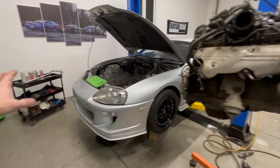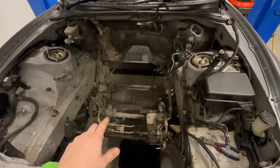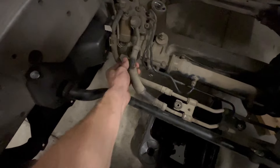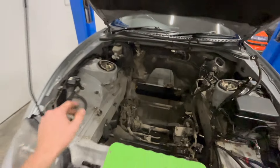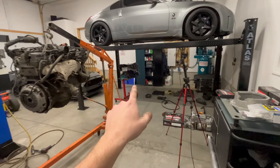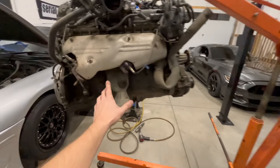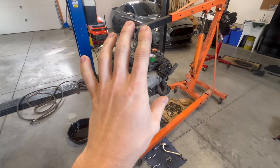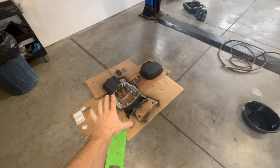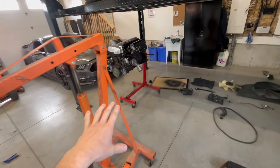The entire engine assembly is out of the Supra now. I have a lot of cleaning to do in here — it's fairly clean but just needs scrubbing with degreaser. I'll wipe it down and make it look perfect in there for the new engine. I've also pulled the oil pan off the 2JZ GE and set it aside, prepping it and getting all the old silicone off so we can seal it up for the new engine.